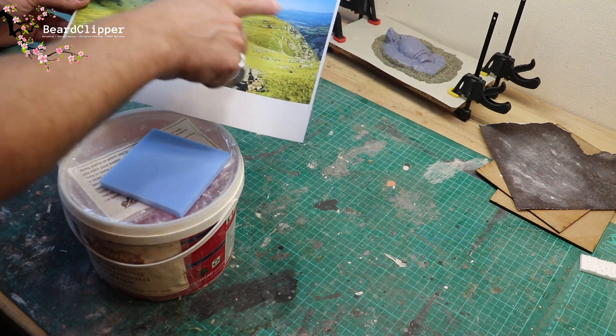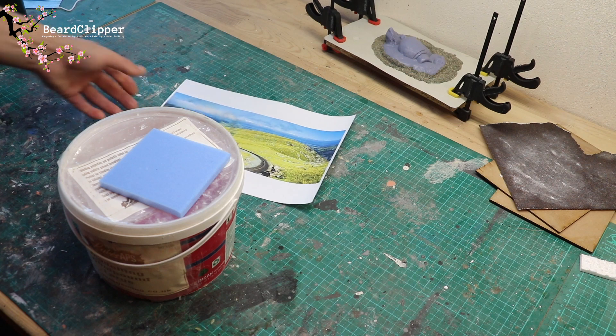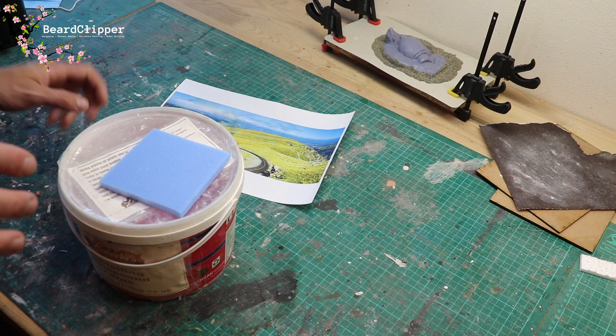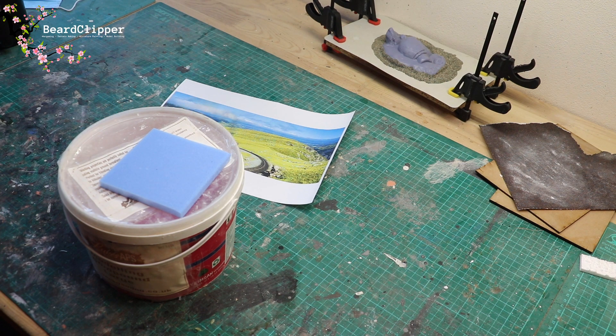There's a little kind of outcropping there that I want to capture, so I'm going to mix up some modeling compound and attempt to sculpt that in - it should be doable, I just need to do it very carefully and not feel too much pressure. Let's see whether this idea flies, and if it doesn't I'll come up with something else. I'll put some music on and you can watch as I attempt to do this.